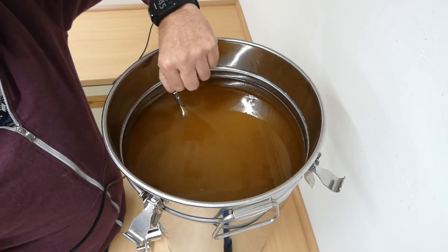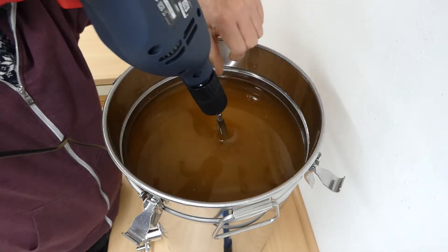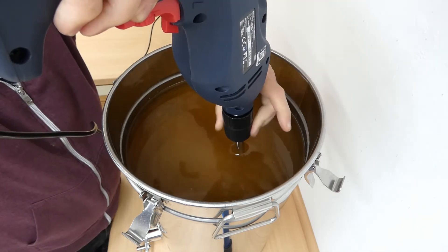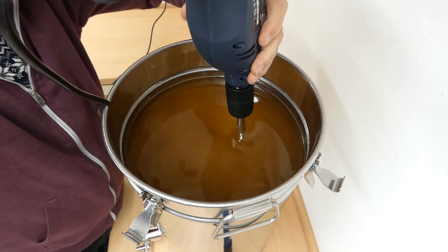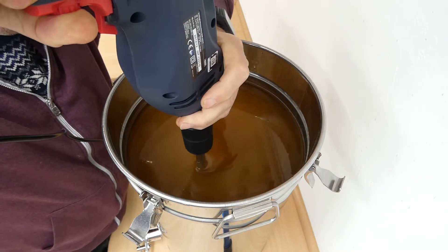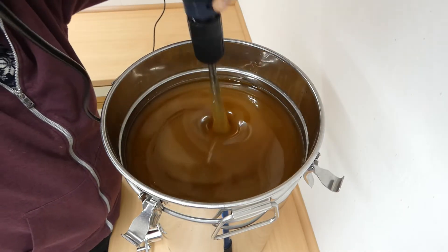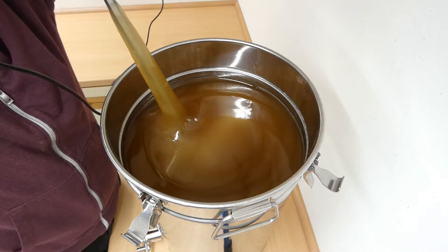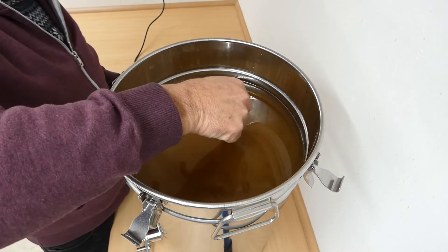This is day two. This is day three, and it looks as if it's ready for the jars. We'll stir it once more.